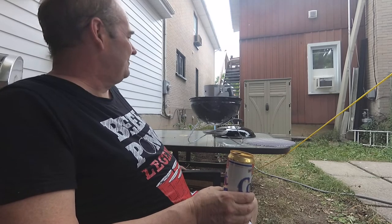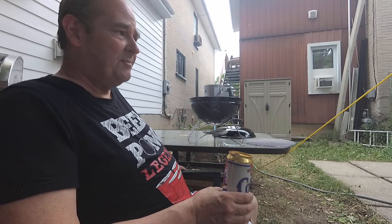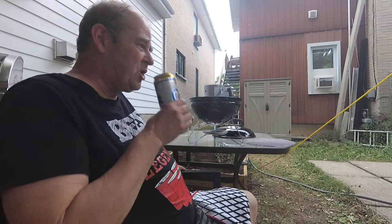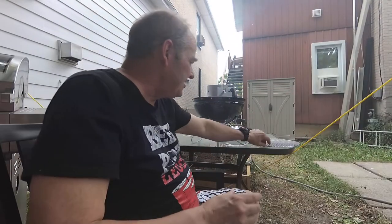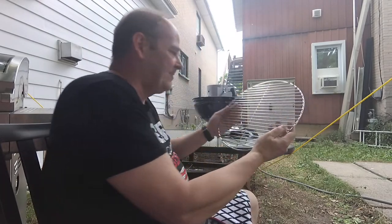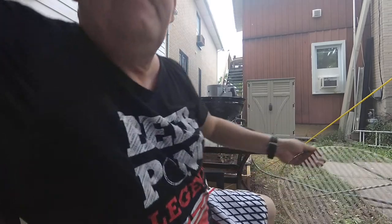First time cooking with charcoal back here. It should be pretty interesting. So I'm going to do a couple burgers — nothing major. But still, it's a decent-sized barbecue. 14 inches across, it says. I think it's bigger than that personally.